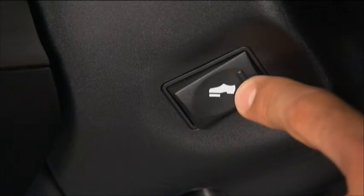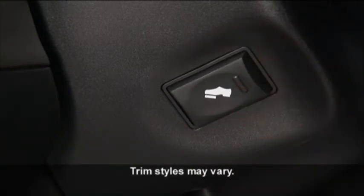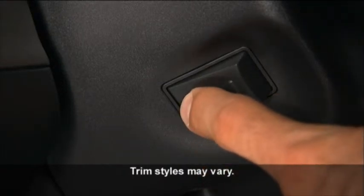Use the adjustable pedal control switch located on the left side of the steering wheel column to move the pedals up or down. The pedals can be adjusted with the ignition off and while driving.